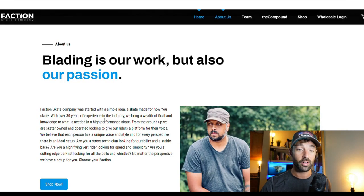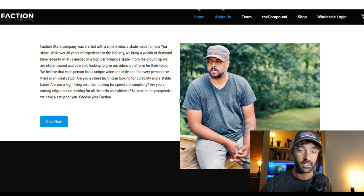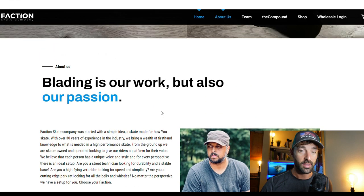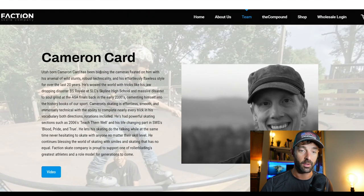If you don't know much about Faction Skate Company, they are a new skate company. We're going to go over to their website at factionskatecompany.com and go take a look. They are a blader-owned company. Clark Kirkman here is the owner and founder. They do make hard goods, soft goods, and they have some wheels. But we're going to take a look at their team right now.